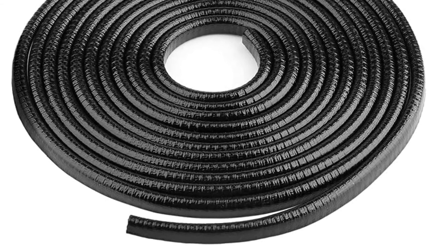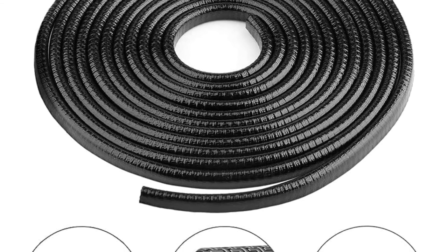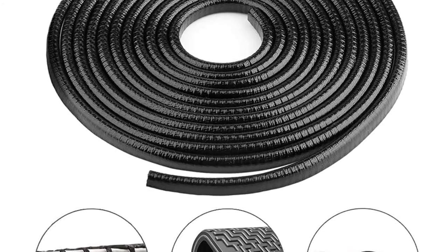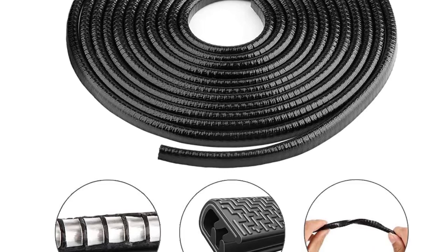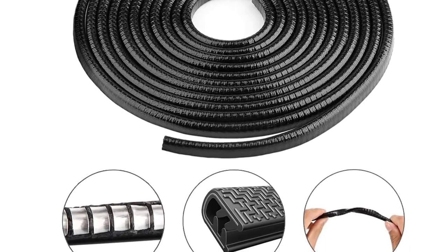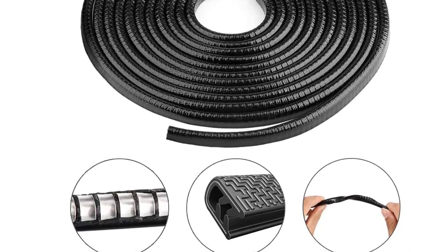Both versions utilize a U-shaped design, and the overall construction is of high-quality rubber. That material makes these achieve a superior level of durability. Along with that, these can resist UV rays and temperature, and are highly resistant to wear and tear. For that reason, you can expect these to withstand most extreme conditions pretty easily.